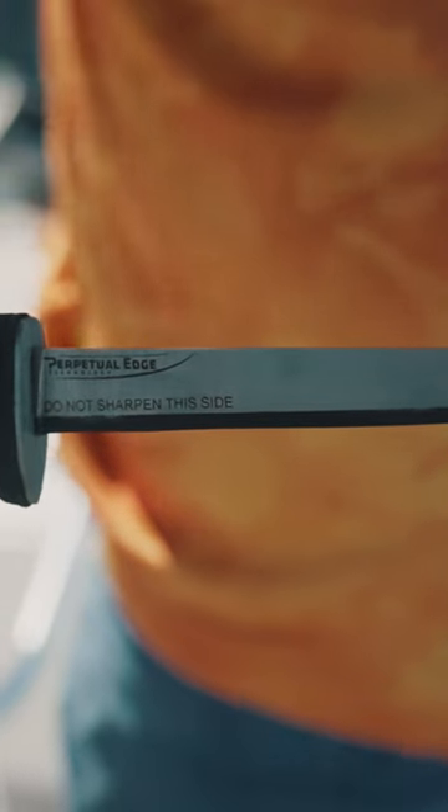The eight-inch straight is definitely my favorite — it's an absolute must-have in my opinion. Go to relentlessknivesusa.com and find out for yourself why all the hubbub in the knife world is about this knife and the perpetual edge. You've got to check these things out — they're unbelievable.